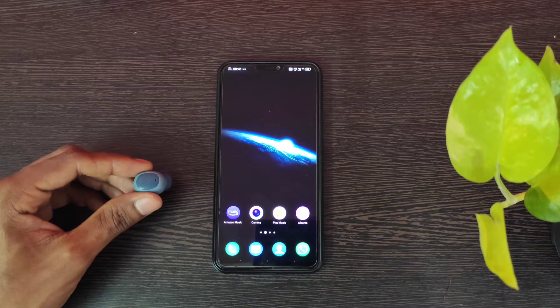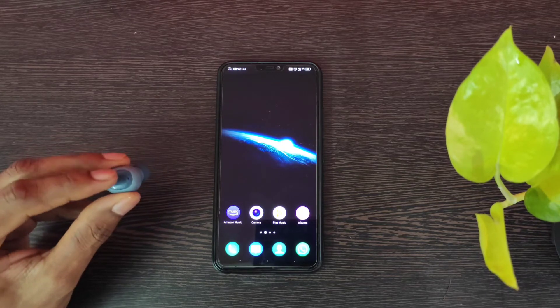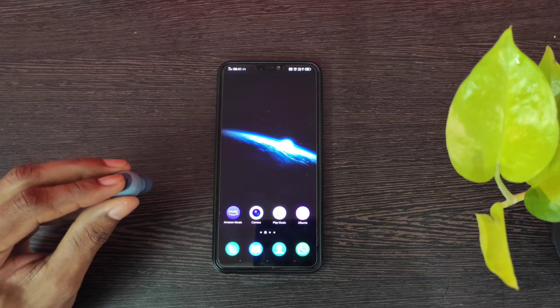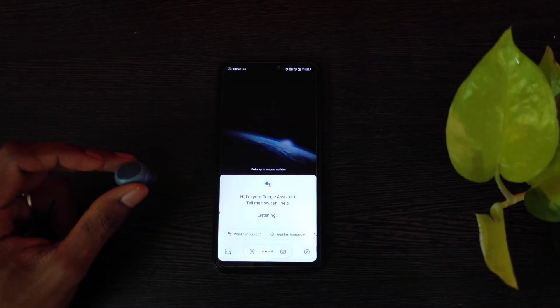Let me show you how to activate the voice assistant using these earphones. Just press this button and hold it for two seconds — it will open the voice assistant. I asked: 'What's the weather in Chennai?'